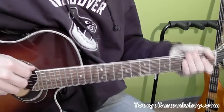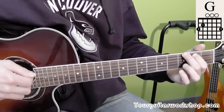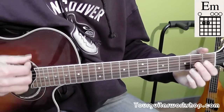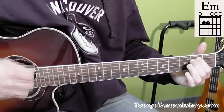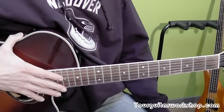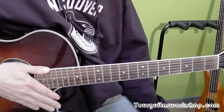So those two bars that we just did are basically the whole thing. So let's see how that sounds. Now the ending is just on a G chord — so at the end you just play G, and that concludes Talking About a Revolution by Tracy Chapman.